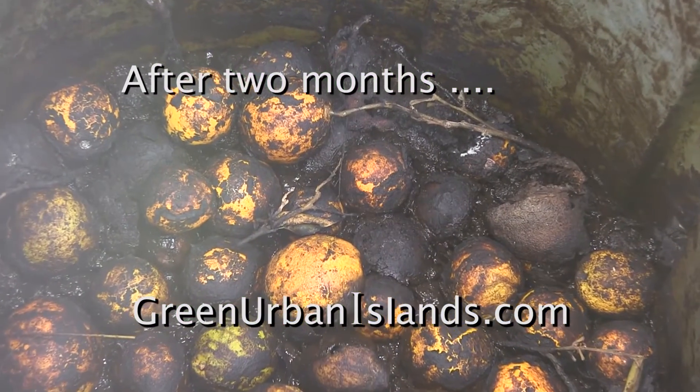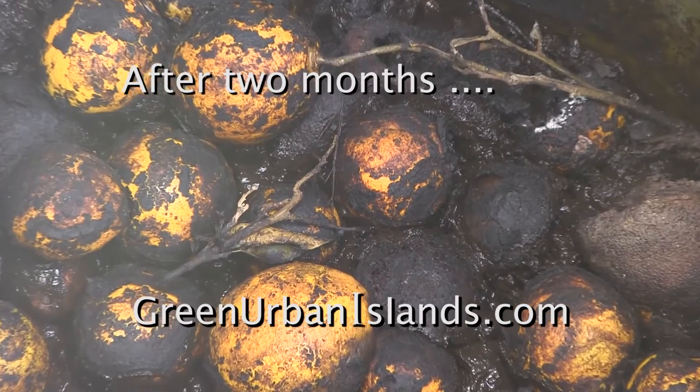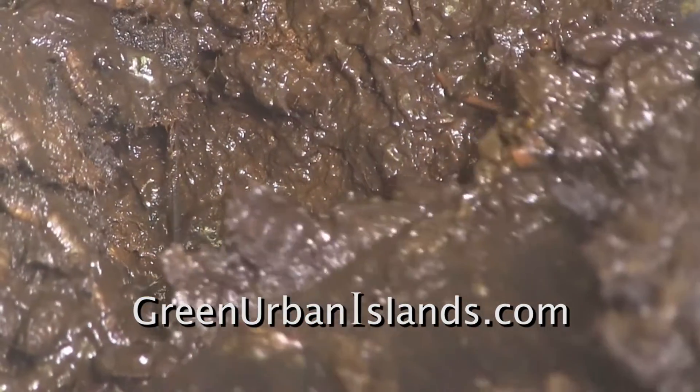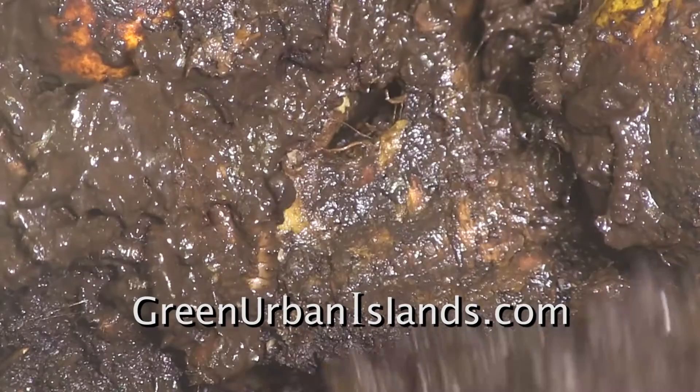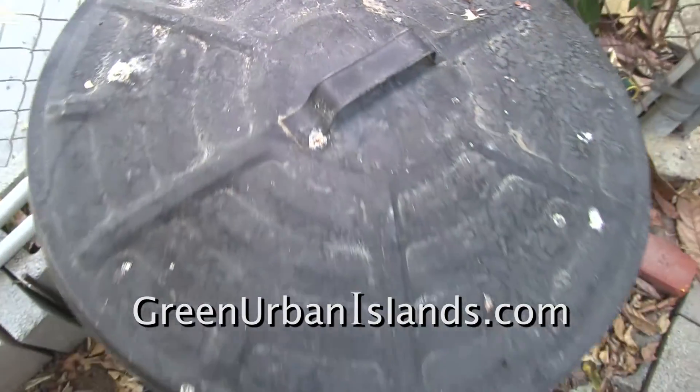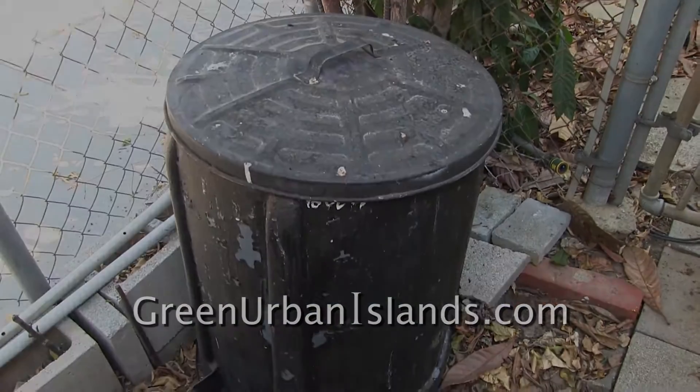After two months, the maggots are consuming those also. I will give the maggots another two months to consume the fruit.